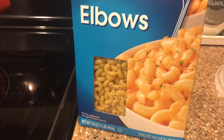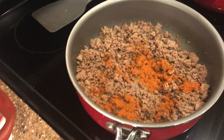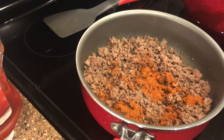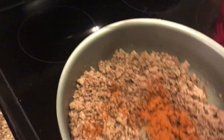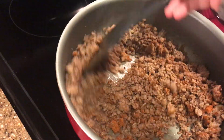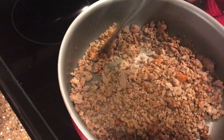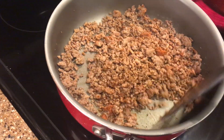All you're gonna do here is brown up some ground beef and add about a tablespoon of chili powder to it. Then you're gonna add about half a cup of ketchup. You'll end up adding more towards the end — I mean you can add it here, but I like to kind of see how the noodles and everything mix together, so that's what I start off with.